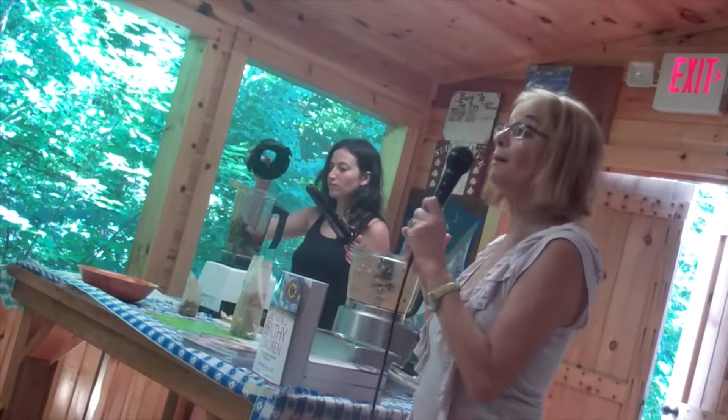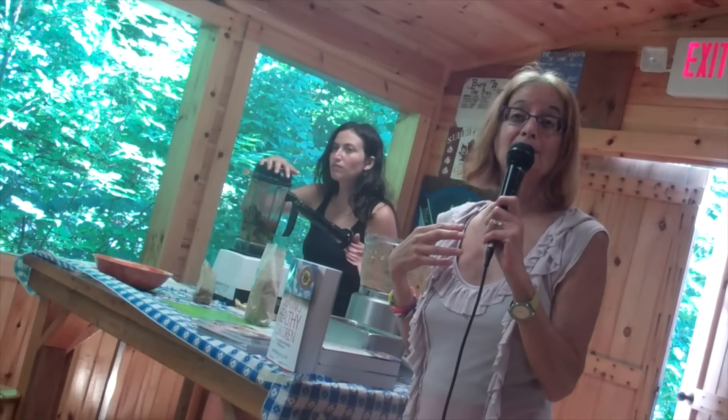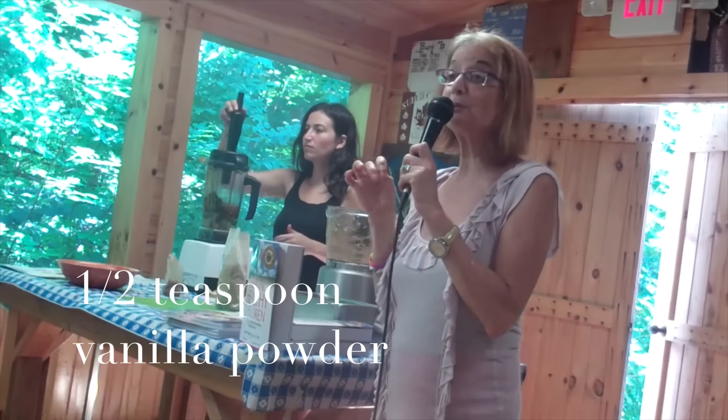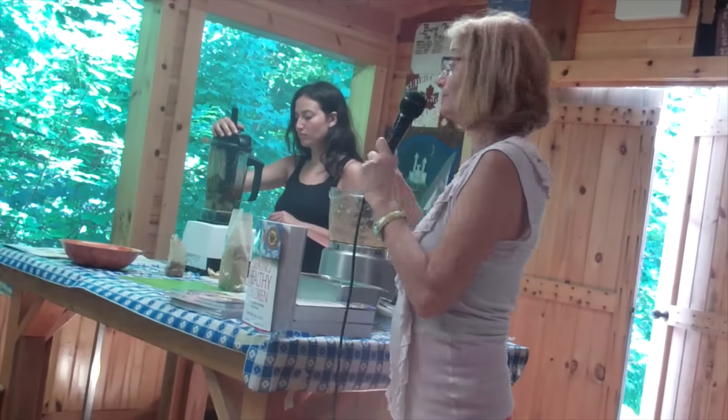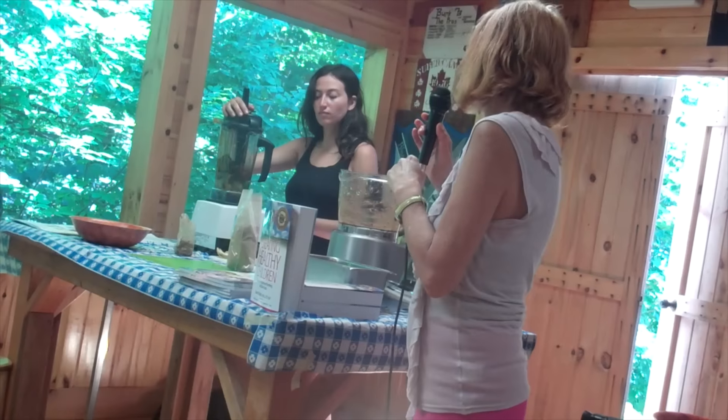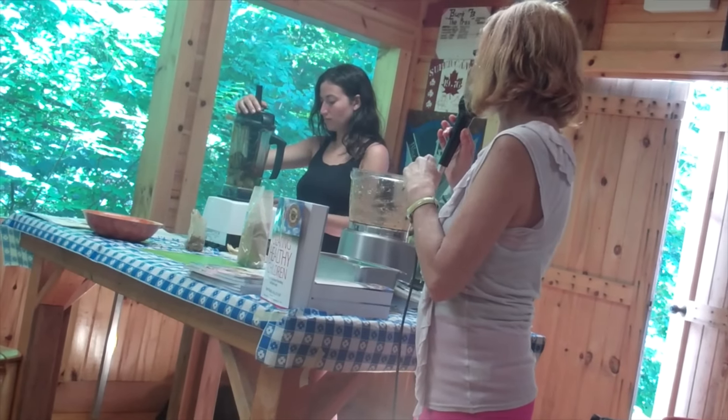I add vanilla to mine, but they couldn't locate the vanilla beans today. You can add a little bit of vanilla bean or ground vanilla powder — that's also really nice. And Gabriella is just going to turn on the blender and blend it up.